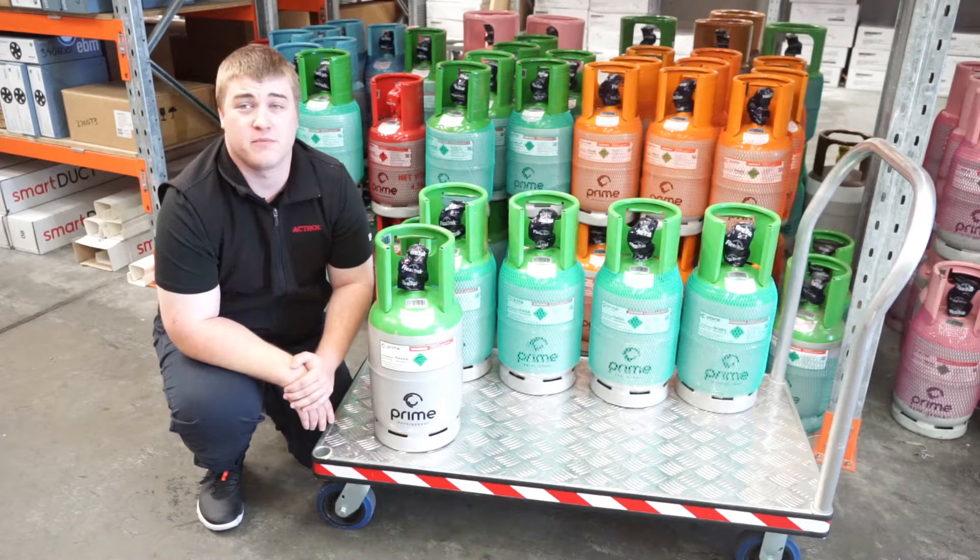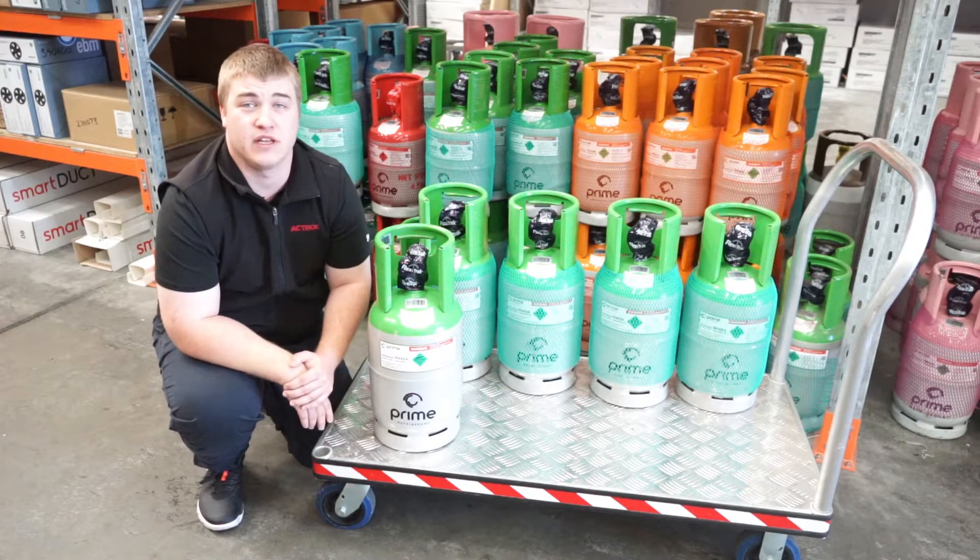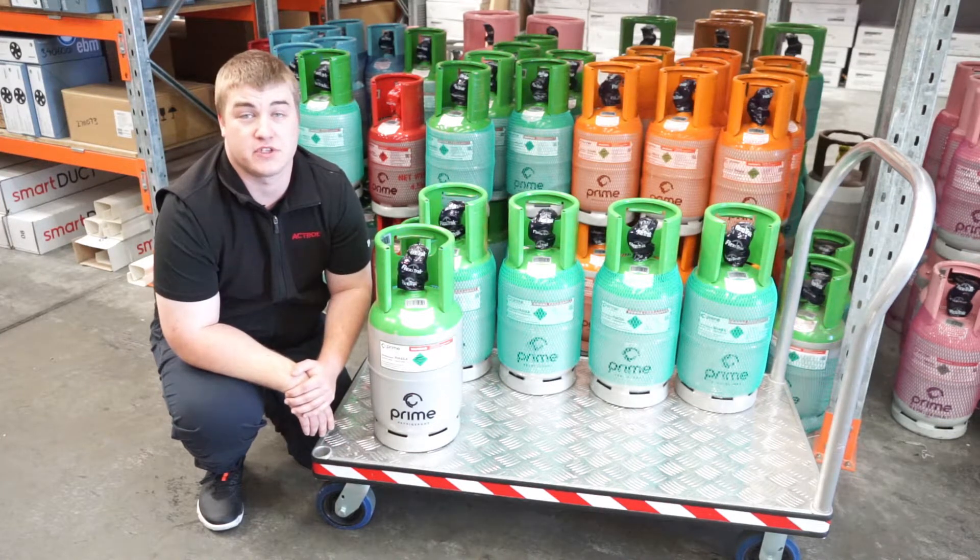R448A offers similar performance to R404A with lower energy consumption, usually with minimal system adjustment. However, the discharge temperature is higher, so additional compressor cooling is required, especially in low temperature applications.